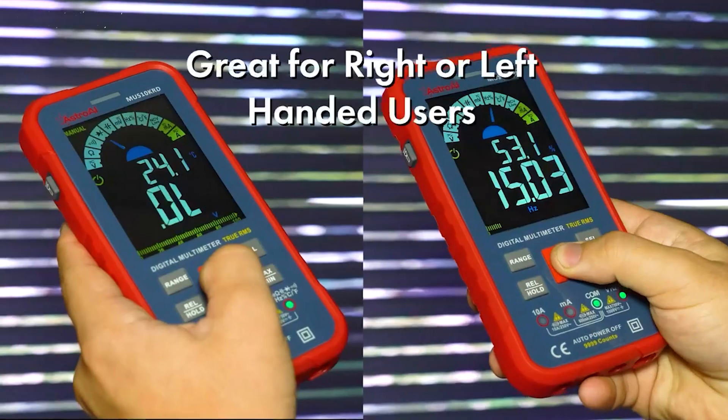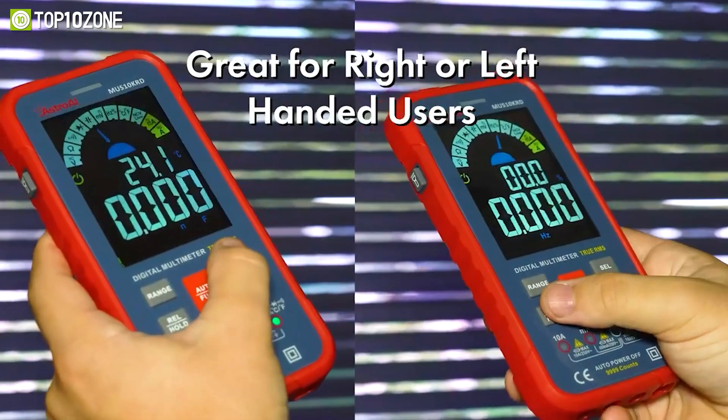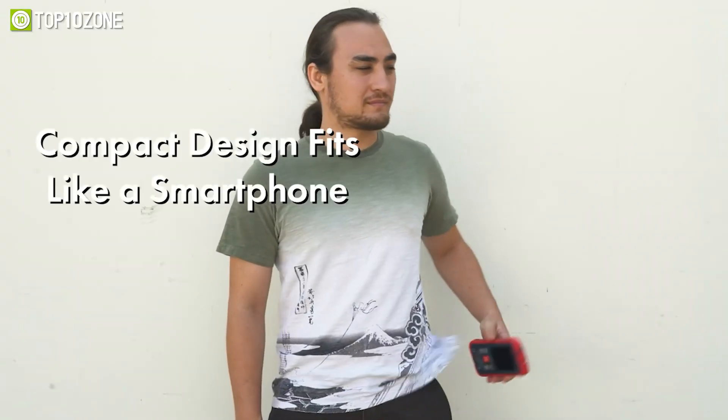Made for both beginners and professionals, the Astro AI Digital Multimeter 10,000 is ideal for improving your home, business, or other establishments.